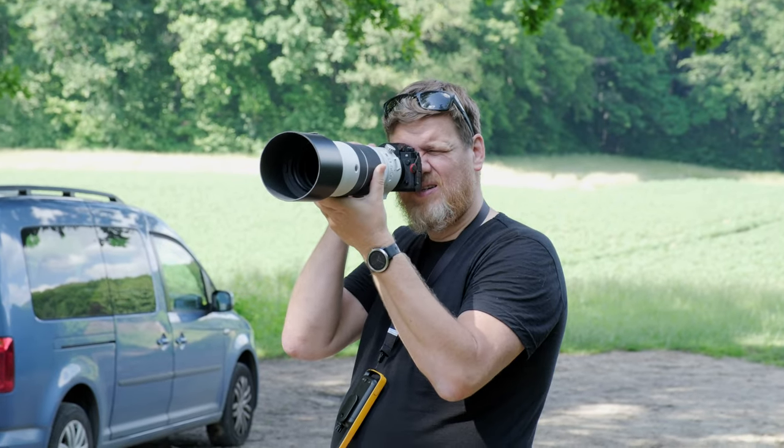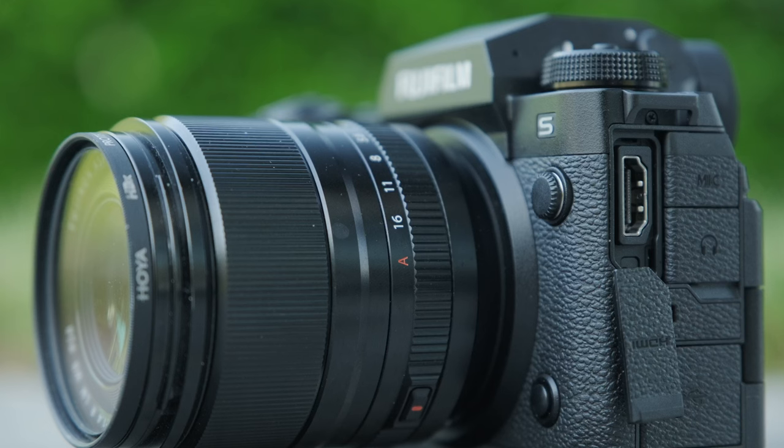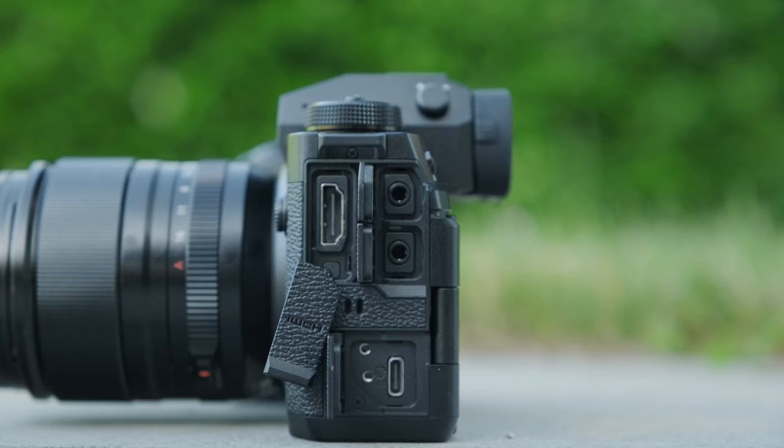The grip is very deep and very sturdy, and definitely if you're working with bigger lenses, microphones, or monitors, it helps the stability and feel of the camera. The camera in general feels very sturdy and I have no doubt it will stand up to professional work in less than ideal conditions. On the left side there are plenty of ports. For the first time we have a full-size HDMI, which is great if you want to work with a monitor or an external recorder — it's a much safer and more stable connection. You also have a microphone port, a headphone port, and a USB port, so no dongles and everything is accessible from the body of the camera itself.